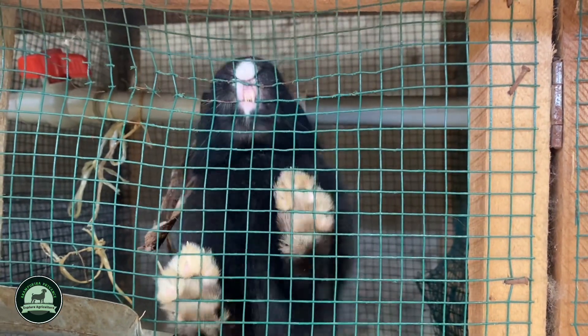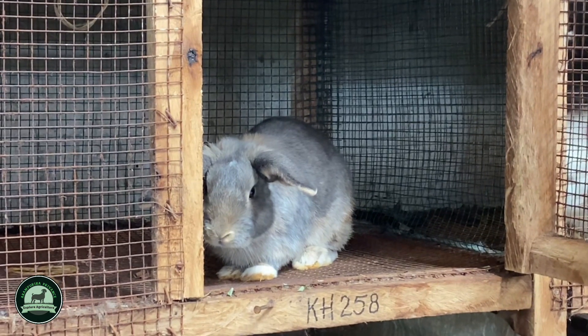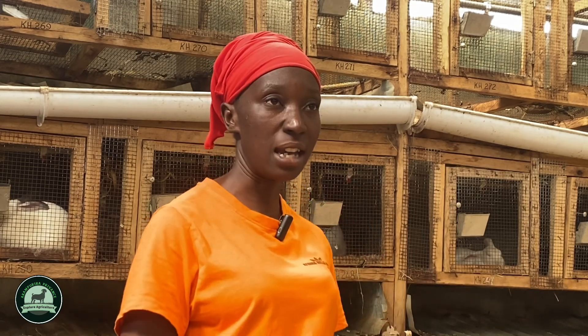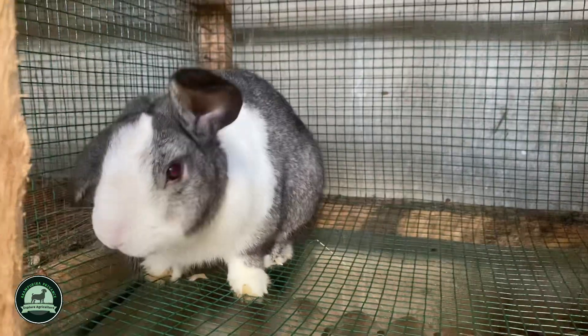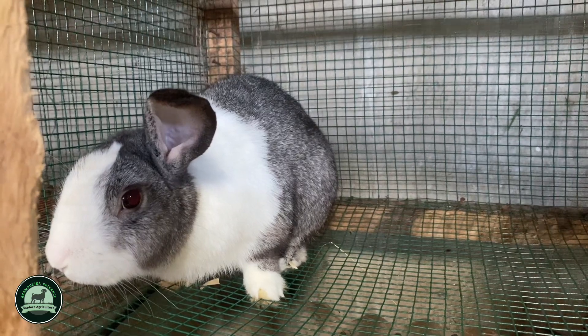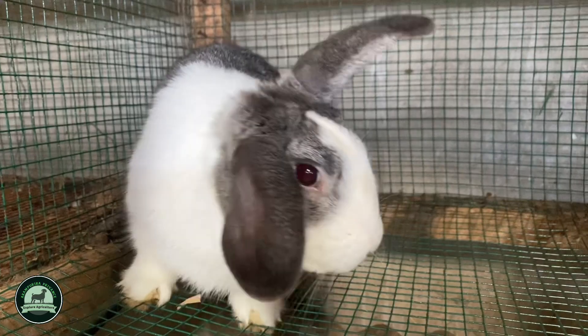Rabbit farming is done on a small space of land. For the youth, acquiring a commercial bank loan at 28% interest is unaffordable, so this is the right way to go. It is also good for women who stay at home — this business is not tiresome; you do it alongside your housework, right in your backyard. You can also learn, improve your skills, understand how rabbits grow, and train others.